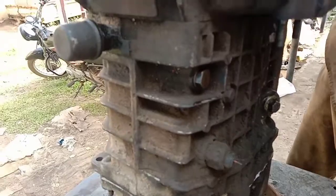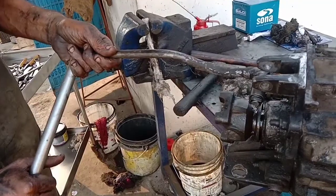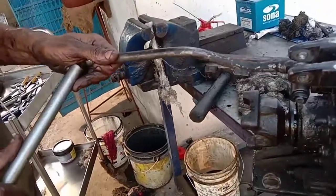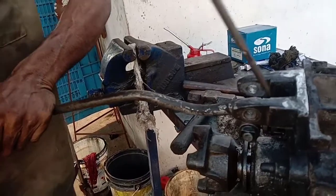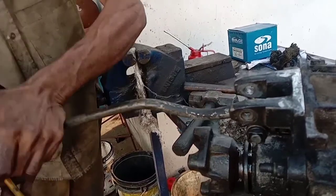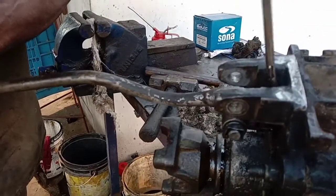Now we have to shift the gear box — cut the gear box and cut the slider. I will cast the gear in neutral, then in first gear, then in second gear, then back to neutral.